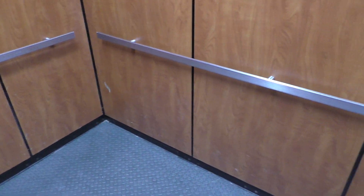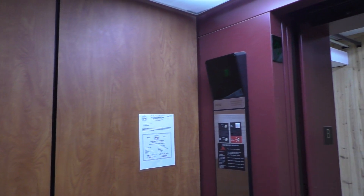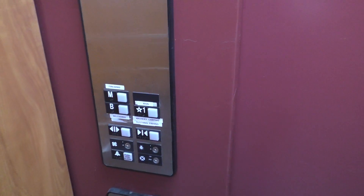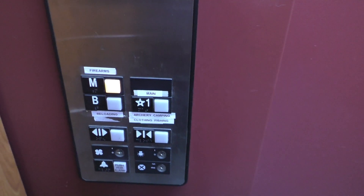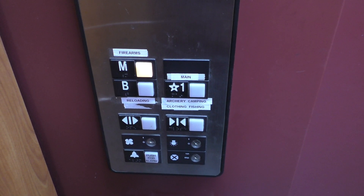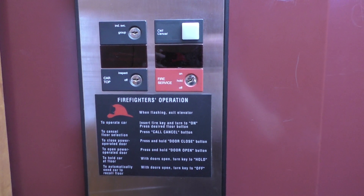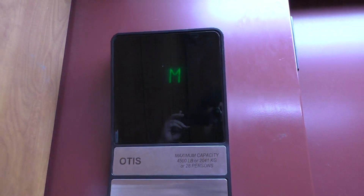Yeah, this is a very nice elevator. Let's take another ride up to M. Here are your fixtures — Series 1. Here are your key switches and, of course, your indicator.